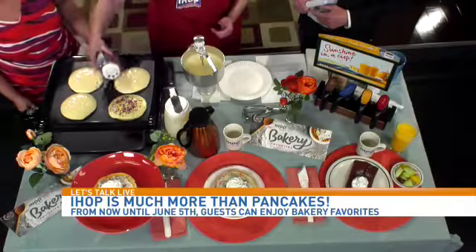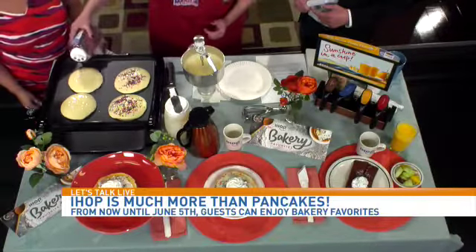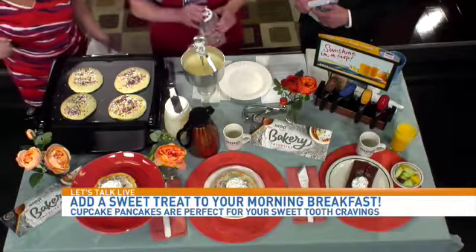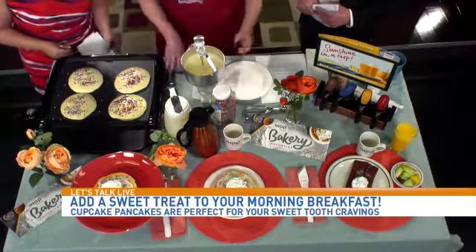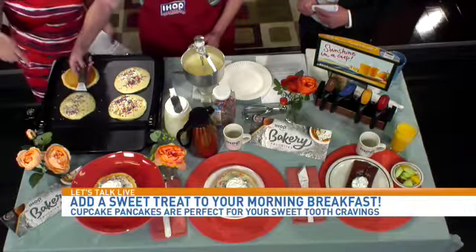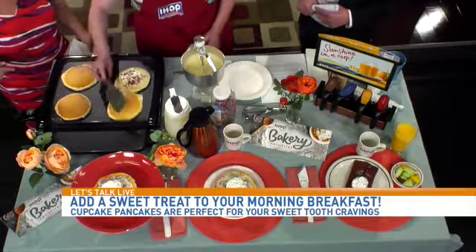It's basically our regular batter — we're just going to add the sprinkles. You do that before you flip it. They're ready to flip now, so we're going to go ahead and flip them. The little sprinkles don't stick to the grill? They will, but it wipes right off.